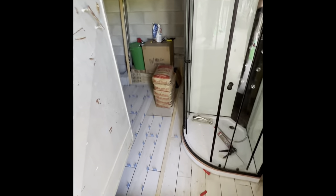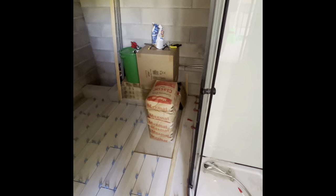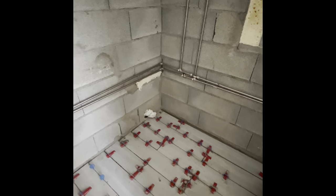Oh, beautiful — there's always one. We've literally had to pull the shower this way so that we can tile behind it. And there are the tiles that we did today.